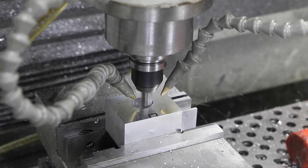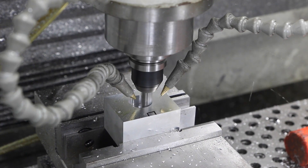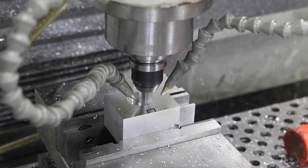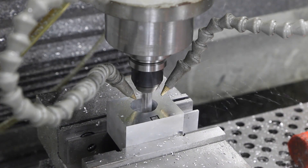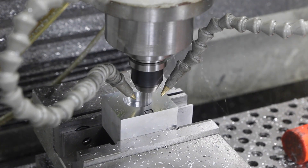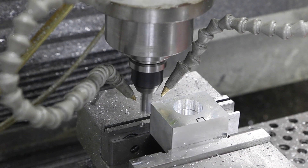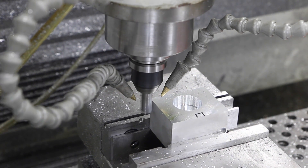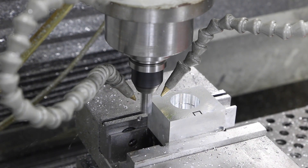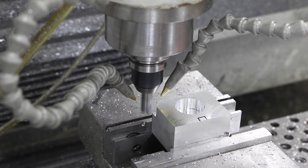Twenty inches a minute — look at that, ripping right through with no problem. One reason I love this coolant system is the high pressure air, which you can adjust higher or lower, and it really evacuates the chips out of that pocket. Nothing wrong with flood coolant, but I like the fact that I can look in that pocket right now and there isn't a single chip.